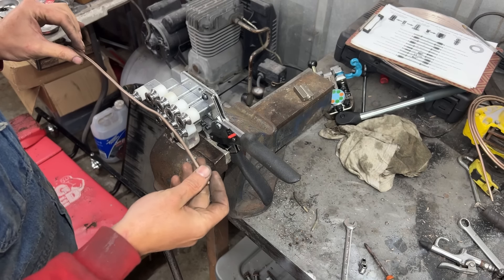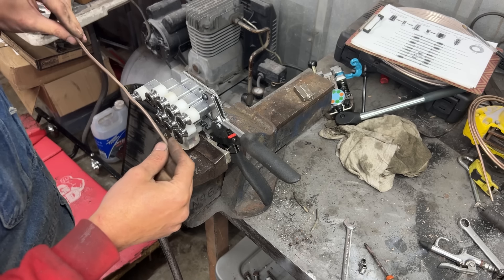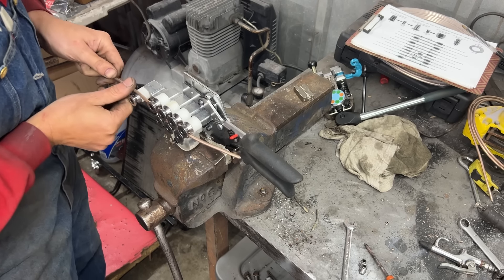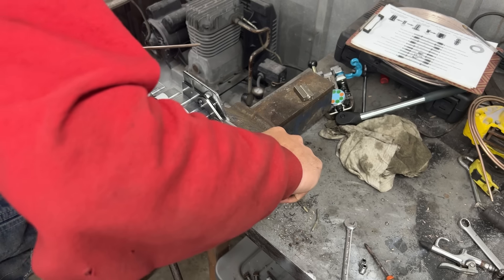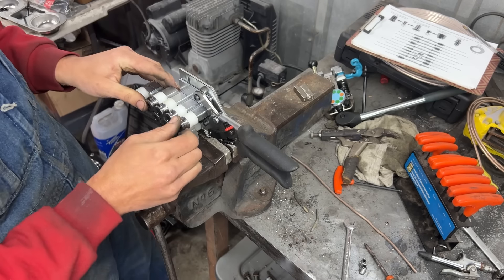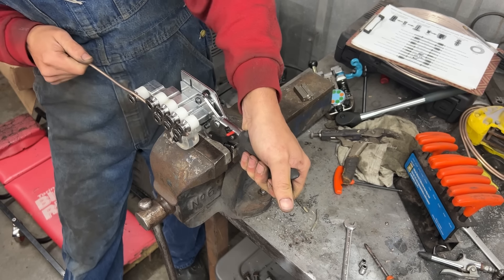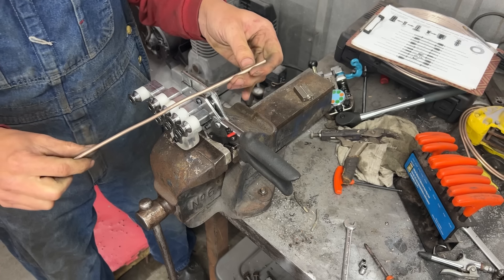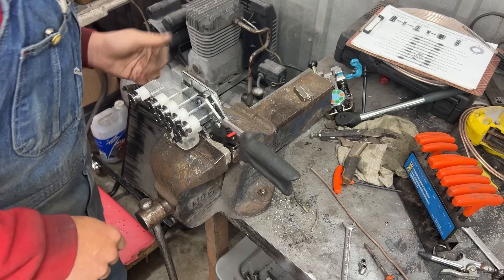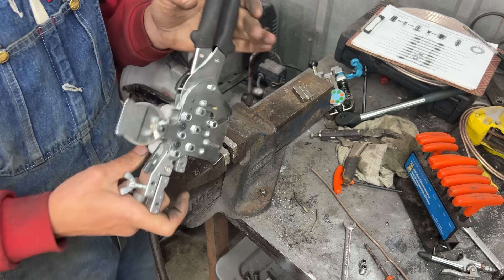We're going to use this line we cut at 14 inches but bent in the wrong direction. Let's see if this line-straightening tool I invested in works — I think it's a bad investment. This is copper-nickel, soft as anything — nope. You know what, this is the worst investment I've ever made. I paid around $140 for that. Anybody need it? Brand new, barely used.